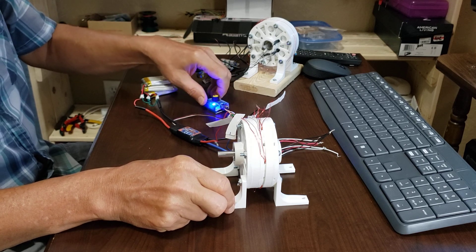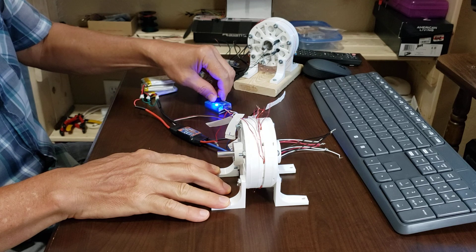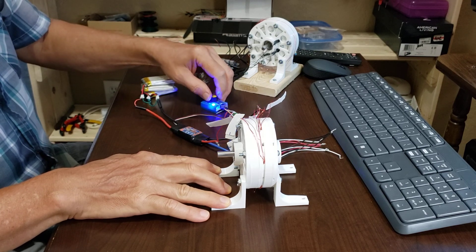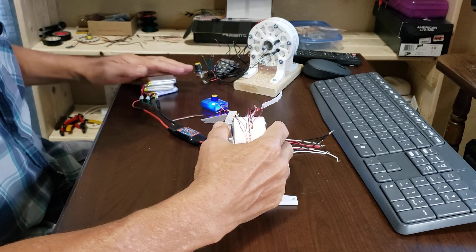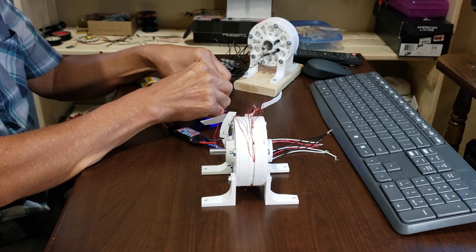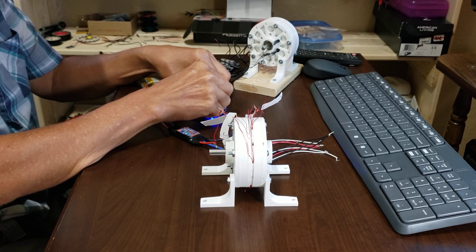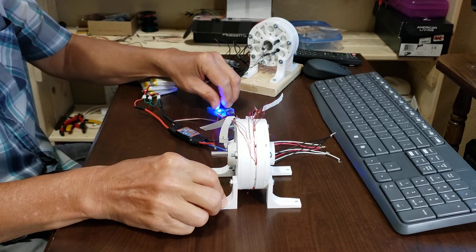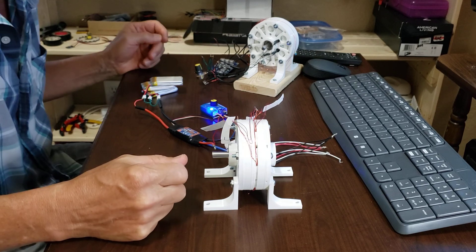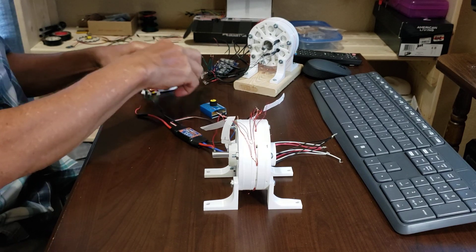I wonder if I have those on the right. There it goes. Yeah, I think this one has a little more. Nothing feels hot. It started by itself — there it goes. Yeah, well that's a good sign. I really can't wait to get the full controller on here. That was pretty exciting for a first low blow there.